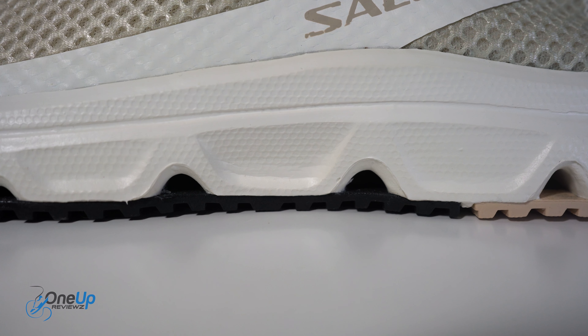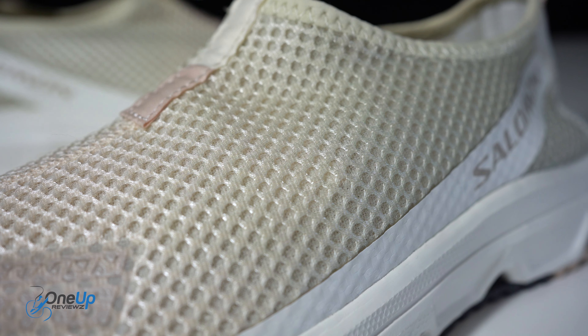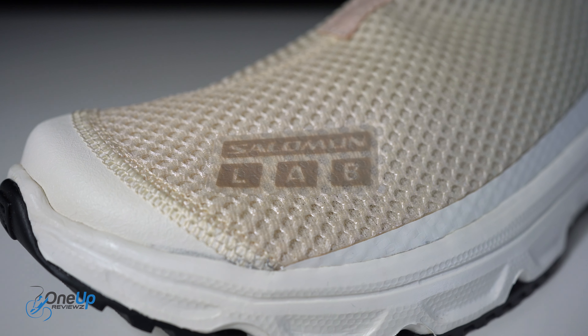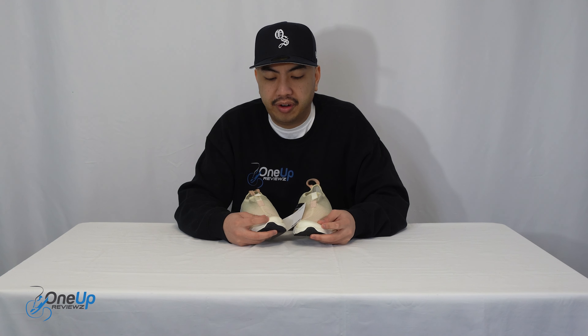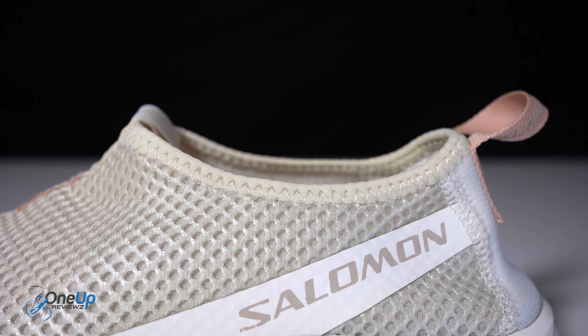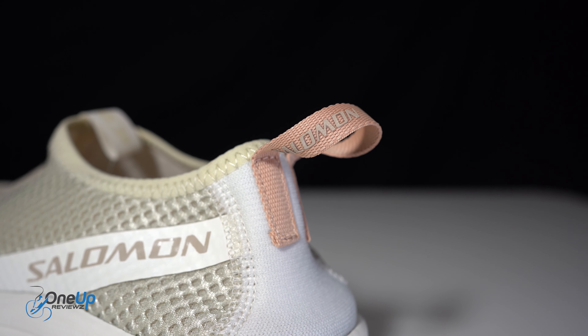Looking at the upper, it's made out of mesh all around in this bone white colorway — or Vanilla Ice as Salomon calls it. You've got the Salomon lab logo that's heat pressed on there, and an abrasion-prevention toe box. There are also two pull tabs: one at the tongue and one at the heel. On the lateral and medial sides you've got heat-pressed plastics, and on the lateral side you've also got the Salomon lettering.